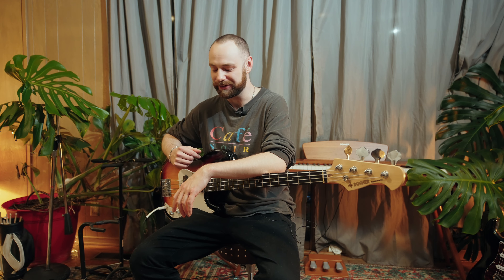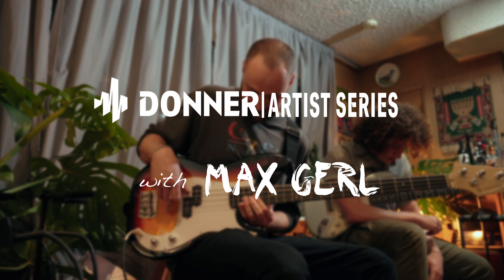Anybody that's choosing the bass, they don't need my advice because they're already the coolest in the room. Hi, my name is Max Gerl. I play the bass.